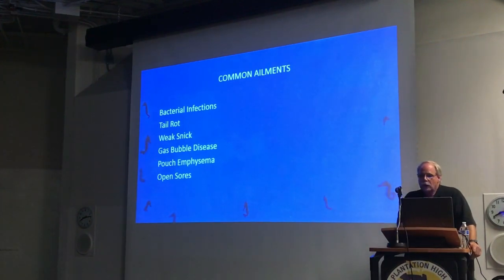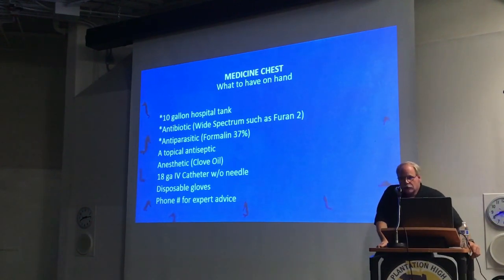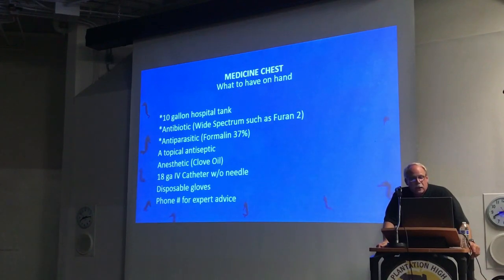In terms of what to have on hand for a seahorse, a lot of people have a quarantine tank in case the seahorse goes down — a hospital tank is perfectly fine. You want some type of broad-spectrum antibiotic, some type of antiparasitic — the moment I can do it in one is Furan-2 as the antibiotic and FOMA as the antiparasitic. FOMA works very well with seahorses and is tolerated very well. Other things you can pick up as needed include a topical antiseptic, an anesthetic, and a catheter. A catheter is used for two purposes: one, for a poorly seahorse if you have to demand-feed them; and two, if they get pouch emphysema, you can use a catheter to run the air out of the pouch. Also, disposal gloves, and ideally the phone number of somebody who knows what they're doing.